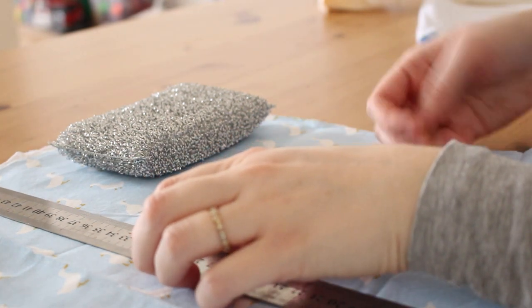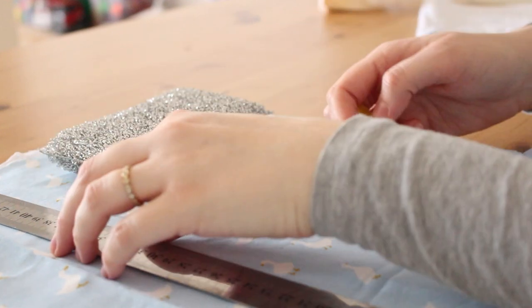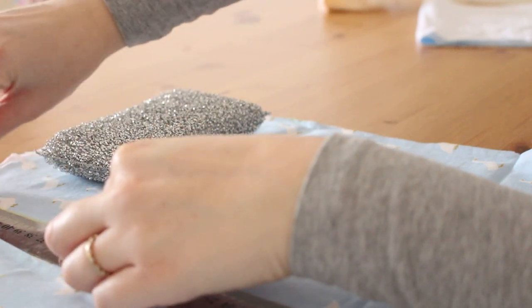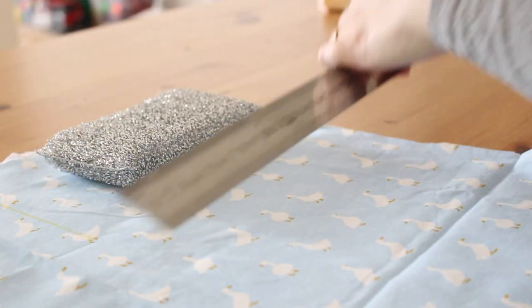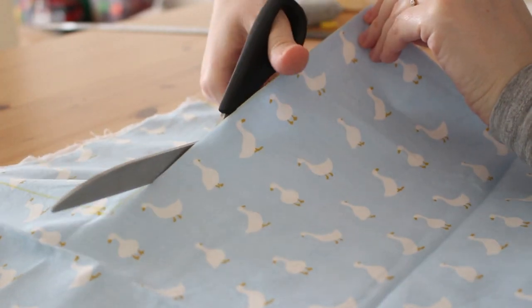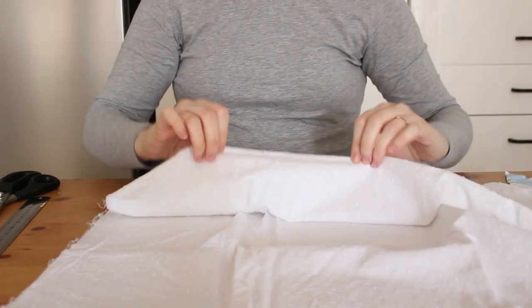Now we're making a blanket and a pillow. To make the pillow puffy, I'll insert a sponge inside, but that's for later. Let's cut the fabric first. I'm using the sponge as a template for the pillow, adding about three centimeters all around. You will need two pieces of the same size for the pillow. My white fabric was very sheer so